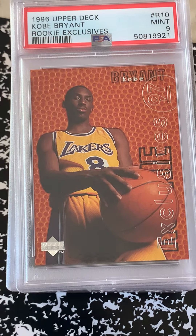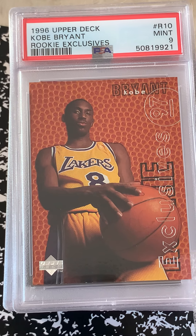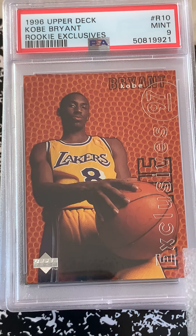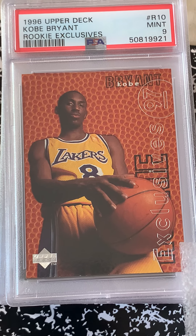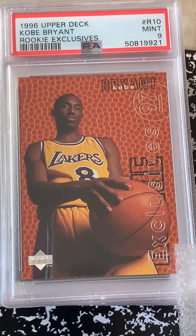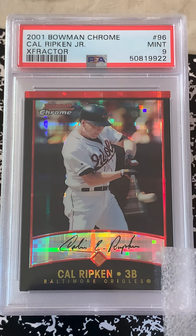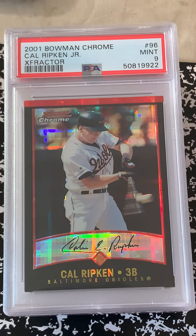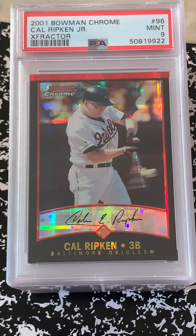Nice — another Kobe 9, a rookie exclusive with the basketball embossing on the card. I got that from the National.